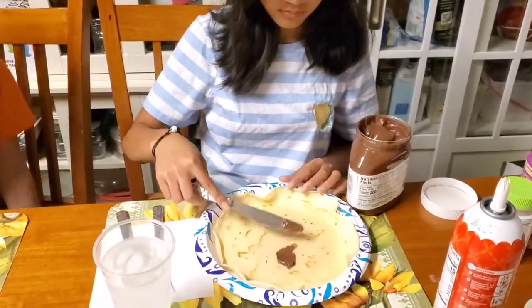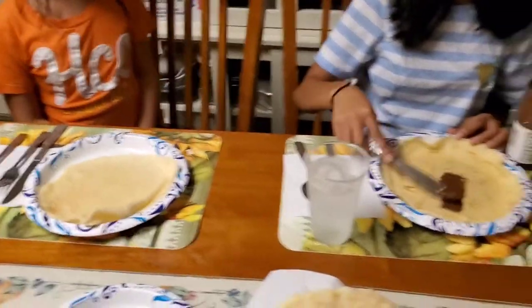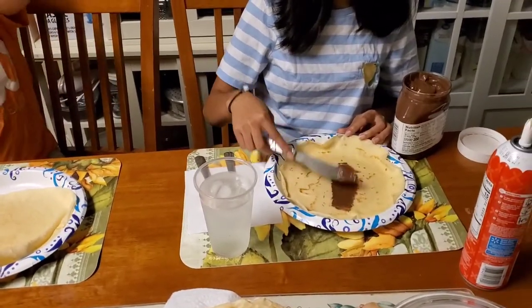Ate likes to put a little Nutella in there, add some whipped cream, and you make it to your own taste. Sit down and enjoy!